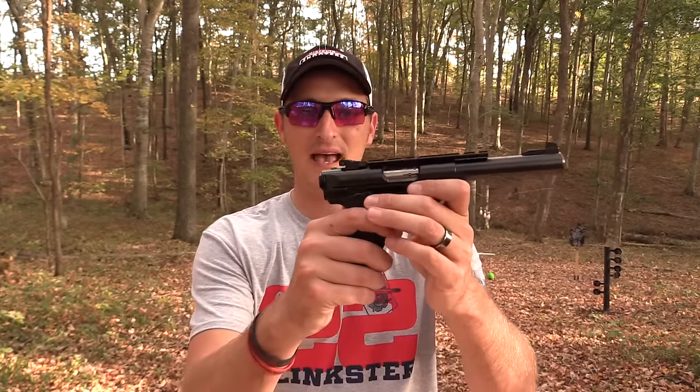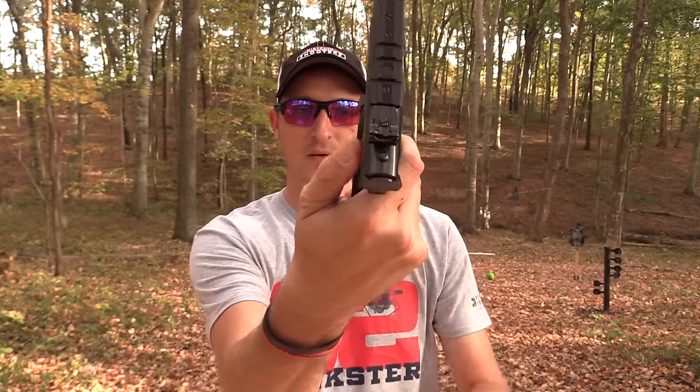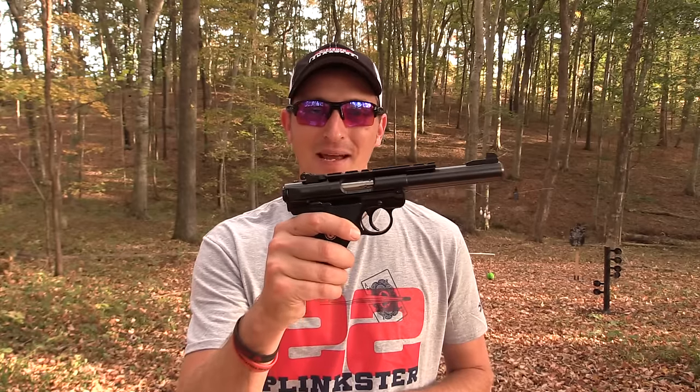One thing the Mark 4 has over the Smith & Wesson Victory is ambidextrous safeties. You can control the safety on both sides of the pistol whether you're right-handed or left-handed. There's probably about a 90 to 95 percent chance you're a right-handed shooter, but if you're a lefty, the Mark 4 Target is now made just for you.